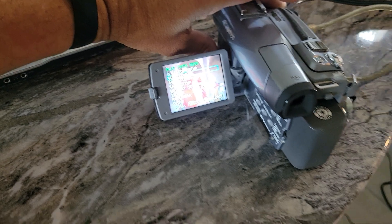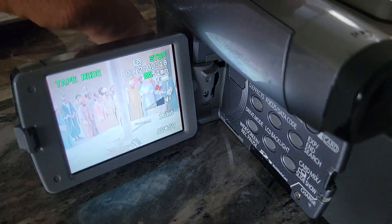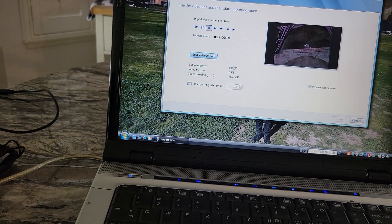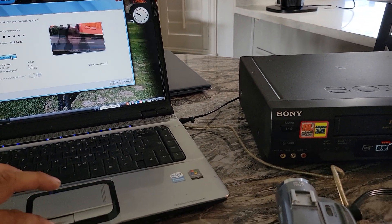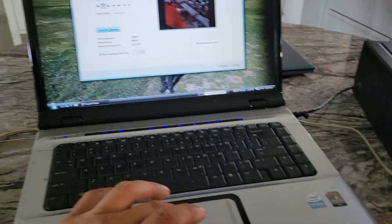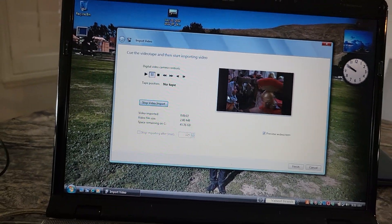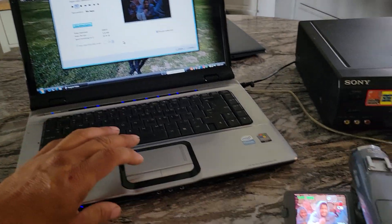This AV port is normally an output to play the camcorder on a TV, but now it's set as an input. The VCR is ready to go, so now I'm going to play a videotape through there. Now I can see the analog tape through the VCR on the camcorder, and from here I can start recording.